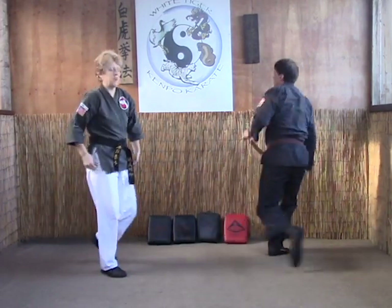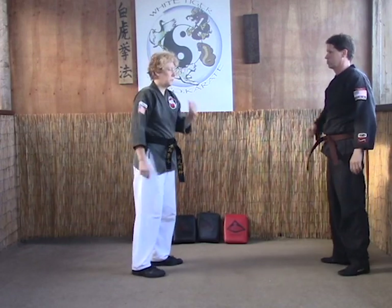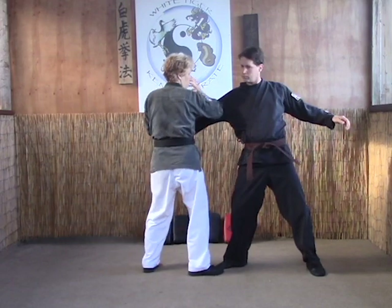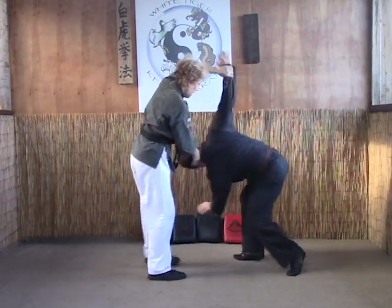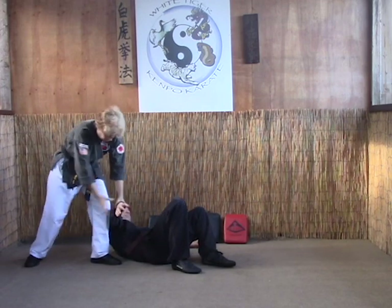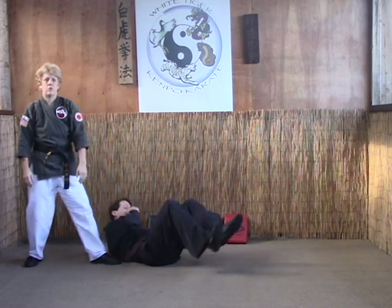This can be done off of any number of takedowns — this is just one possible way to use this particular lock. Last time: scissor, forearm, knee, head turn throw, stay with him, hang on to the handle the whole entire time, make sure the palm is pointed away, and slam across your shin.